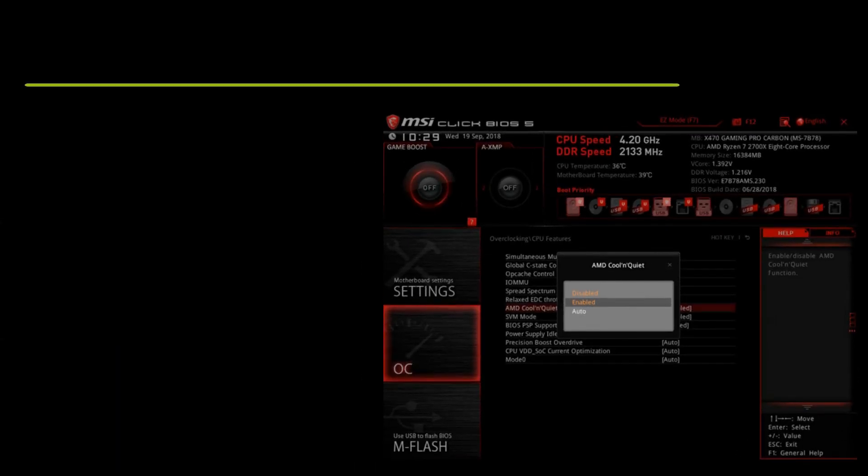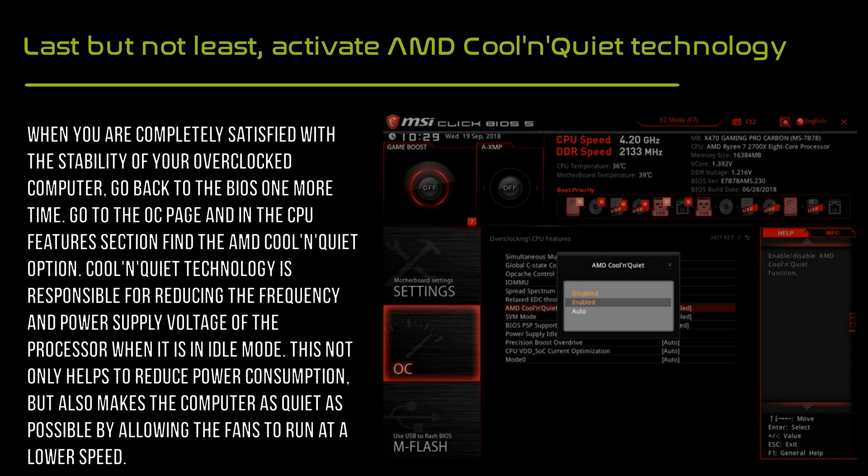When you are completely satisfied with the stability of your overclocked computer, go back to the BIOS again. Go to the OC page and under CPU features find the AMD Cool and Quiet option.